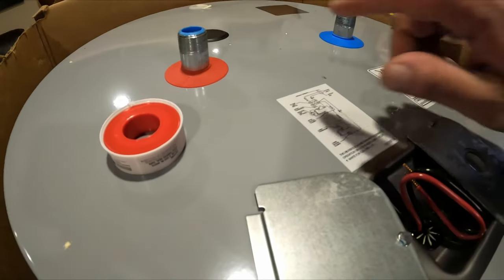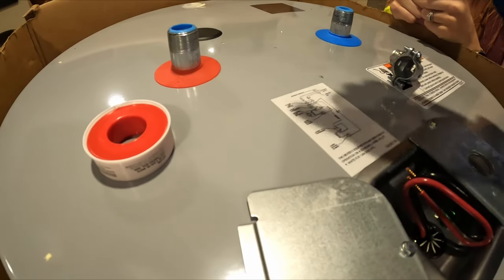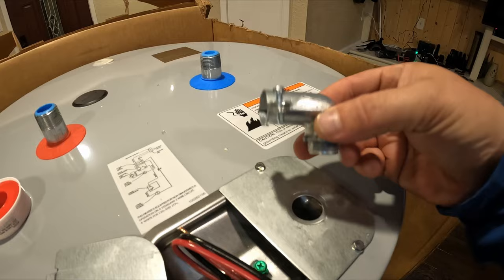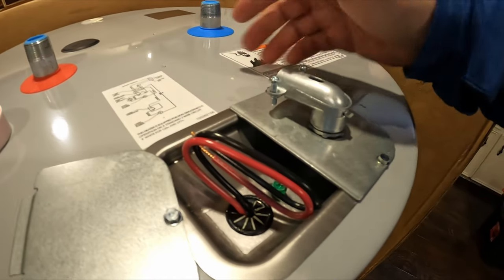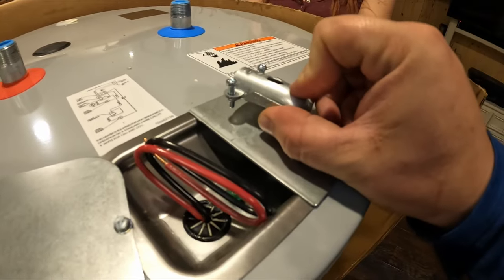We got the new one in. First thing we're going to do is put Teflon tape - we're going to wrap it three times clockwise. Next, we've got a 90 degree squeeze connector because we're going to make this as clean and pretty as possible. We've got that metal conduit that's going to go right across here and this is going to give it a nice clean, secure connection.